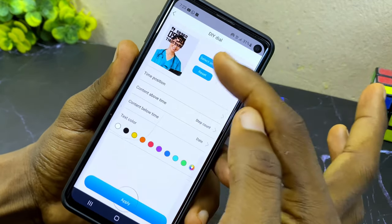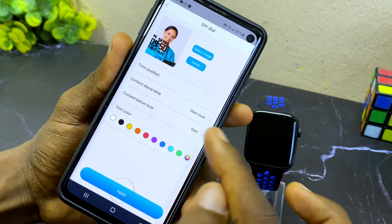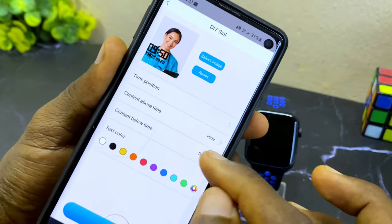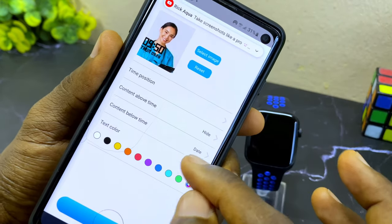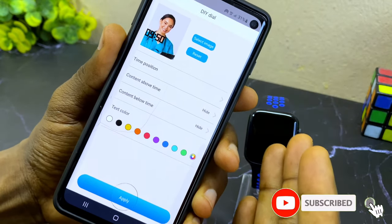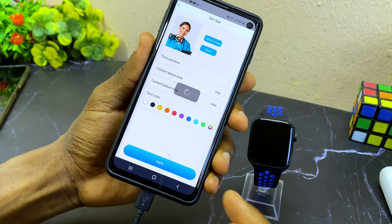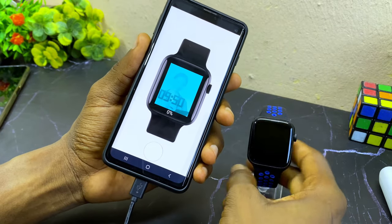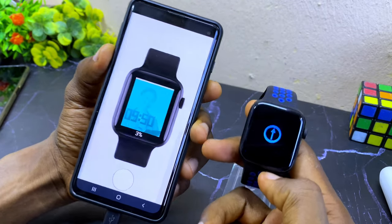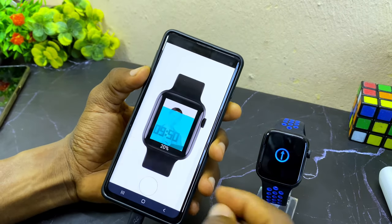If you want to remove some of the text elements, come here and select your time position. You can select 'hide' for step count and other elements to hide them. You can be left with just the time if you prefer. Once you are happy with the design, select apply and it's going to start uploading to your Smartberry watch — you can see the percentage bar on the watch showing the upload progress.